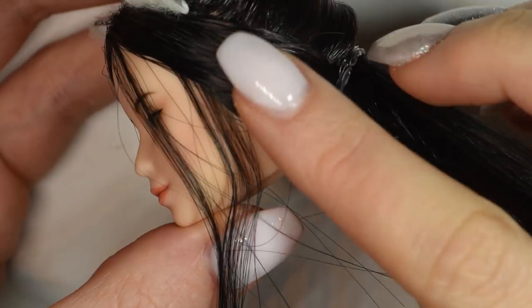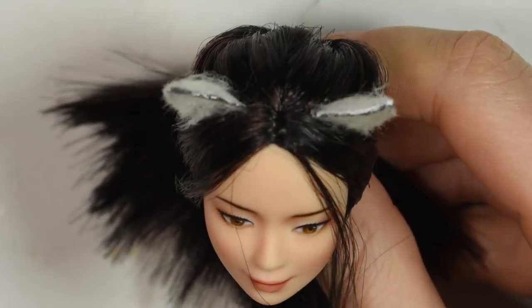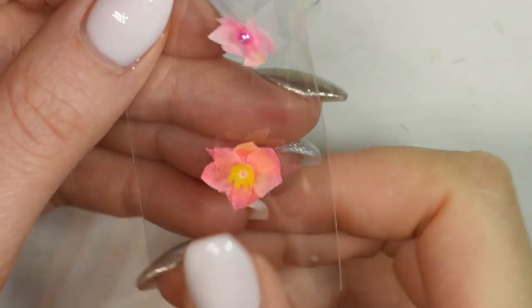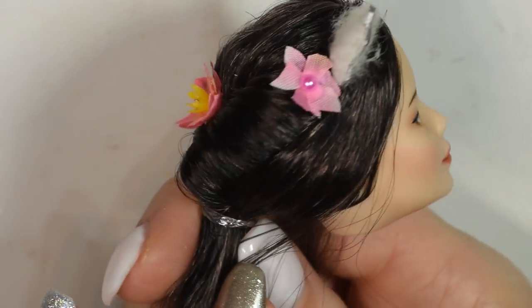I left the front strands around the face, but then took the rest of the hair and wrapped it around to cover her ears. I finished off the hair with a few fake flowers that I made by cutting up real fake flowers and gluing them together. And that's the face done.